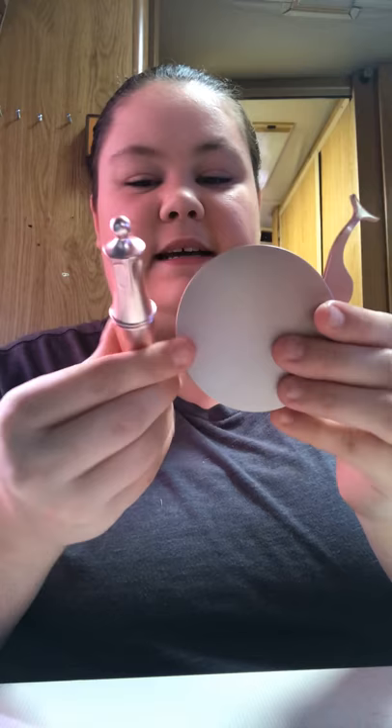Hey guys, today it's a short video showing you what I got in the mail. I seen this everywhere, it looks so cute. I just opened it and it's supposed to be magnetic eyelashes — there's the magnetic liquid and the little applicator thing for your eyes.